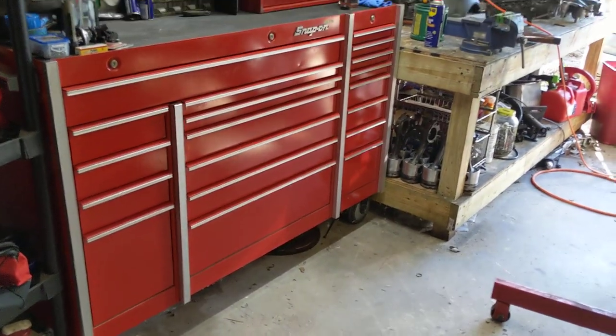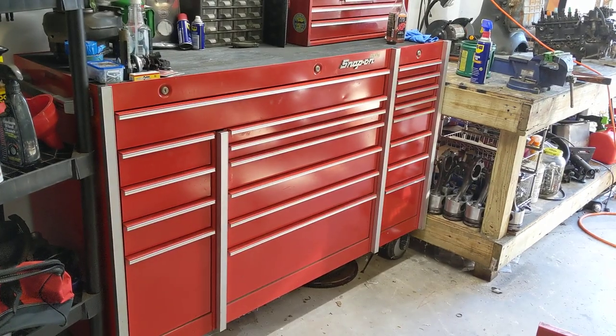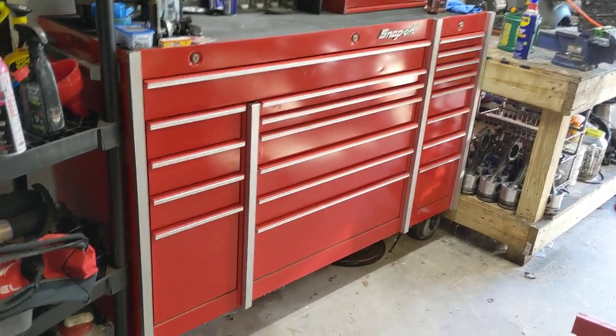Alright guys, a lot of people have been asking me to review my toolbox — like what I got in it and stuff like that. So let's go ahead and dive into it.